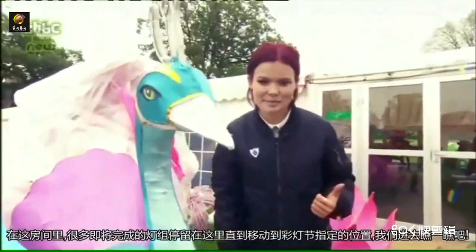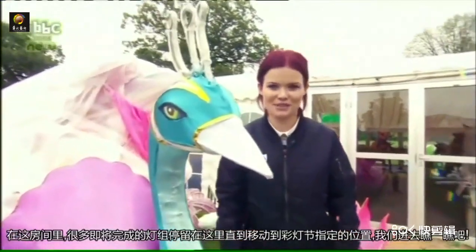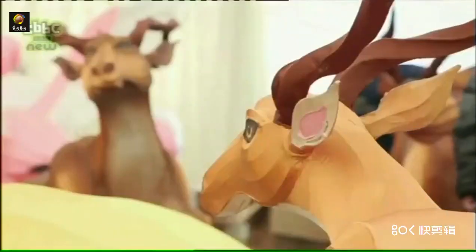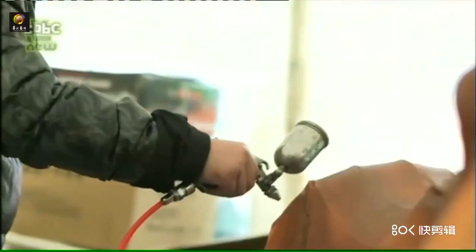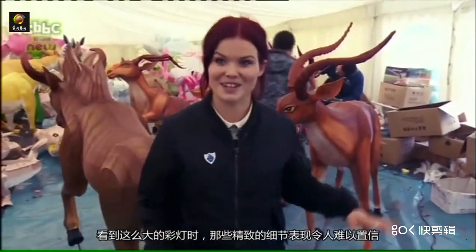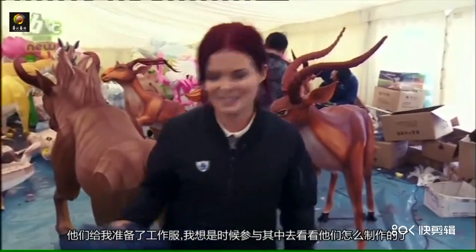Just inside here are some of the finished lanterns and they'll stay inside until they're moved into position for the festival. Let's go take a look. I cannot believe the detail when you think about how big these lanterns are. I've got my uniform, I think it's time to get involved and see how they're made.